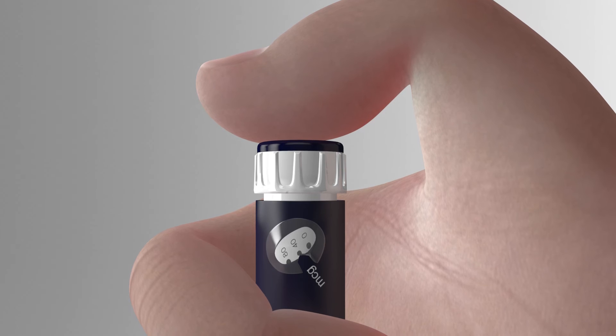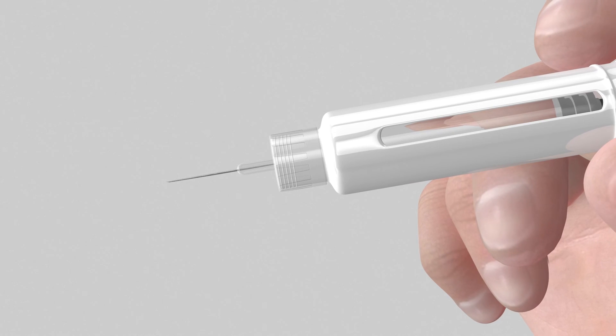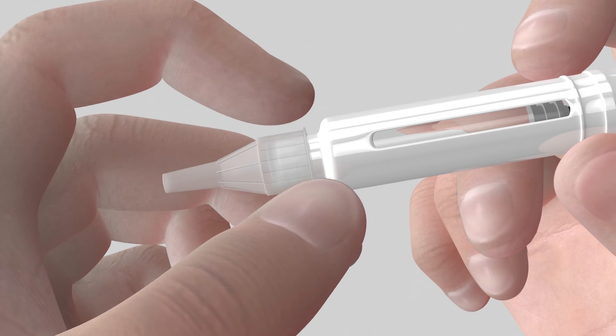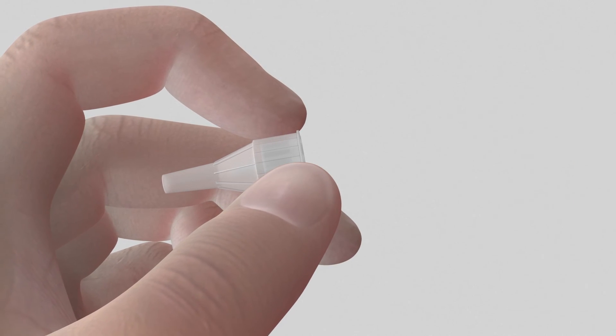It is important you follow the steps in the order described. Carefully replace the outer needle shield while holding the pen by the cartridge holder and unscrew the pen needle from the cartridge holder. Dispose of the used needle.